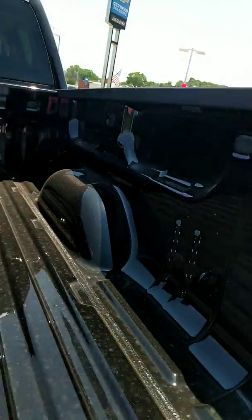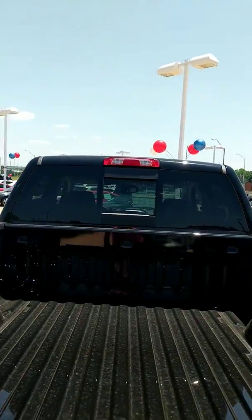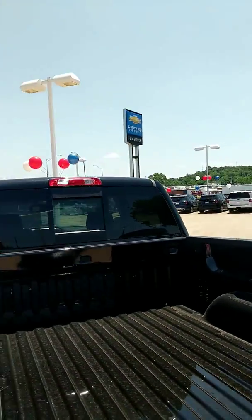Not sure if you can see it or not, it even has your LED lights underneath the bed. Power sliding back glass.